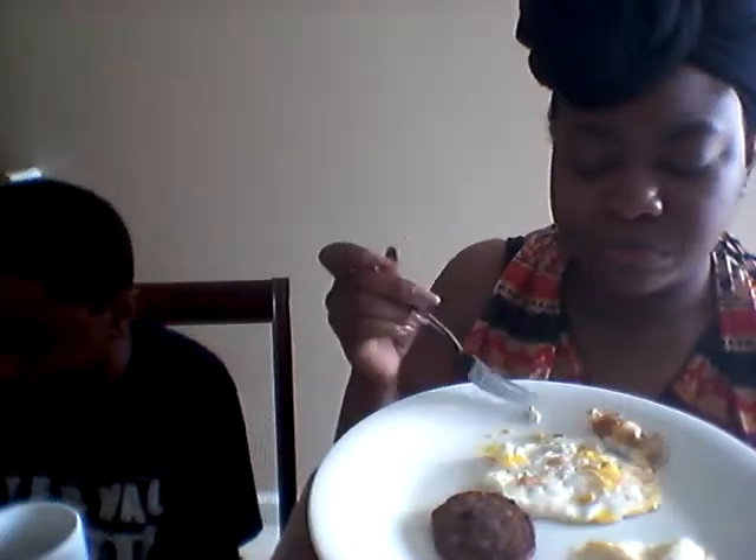Do y'all like fried eggs like this? I tried to make it once. I like fried eggs. Who likes their eggs sunny side up? Who likes their eggs when they crack them and put it in a cup and drink straight out of it? Bodybuilders do that. Tell me how it tastes — I've done it before. Not my thing. How do you like your eggs cooked? Scrambled?